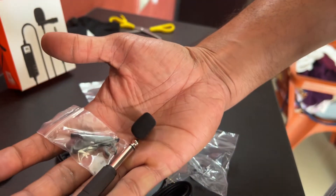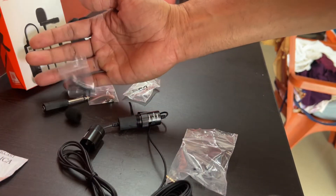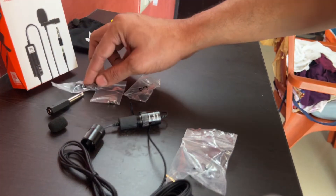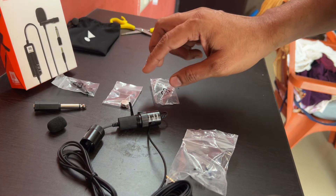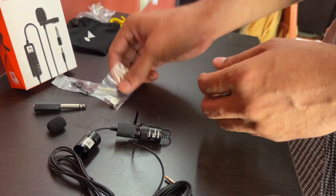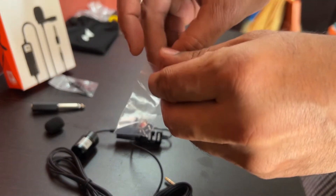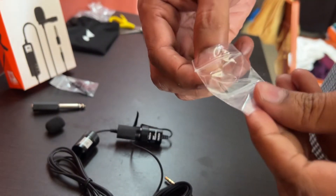Let me open it and show you. As I told you earlier, this is a tie clip and we have a spare one as well — just in case you get it dirty or it tears, you can use the spare. Let me keep these things aside. Now we have time to insert the battery, so we will go ahead with the battery insertion.